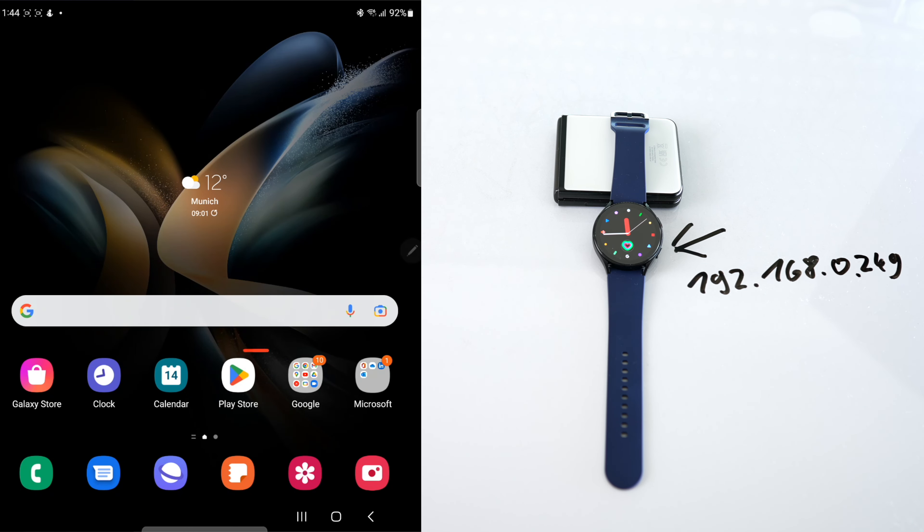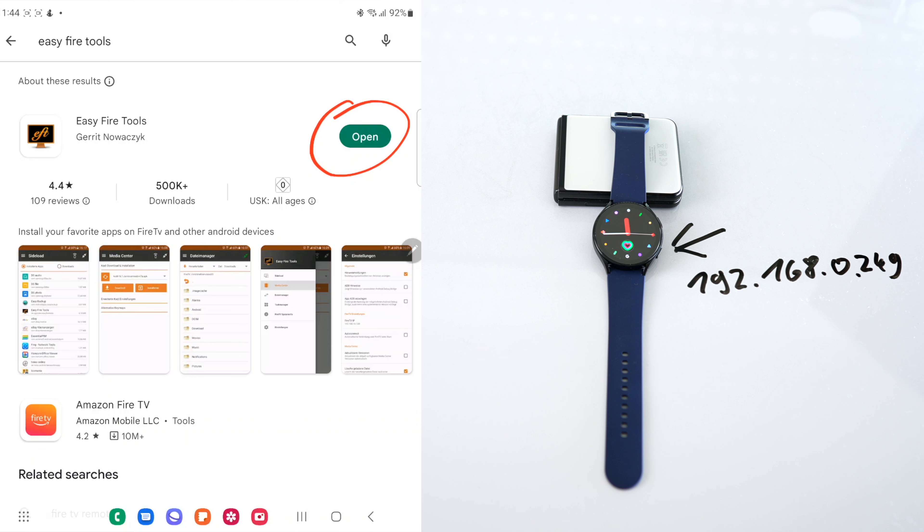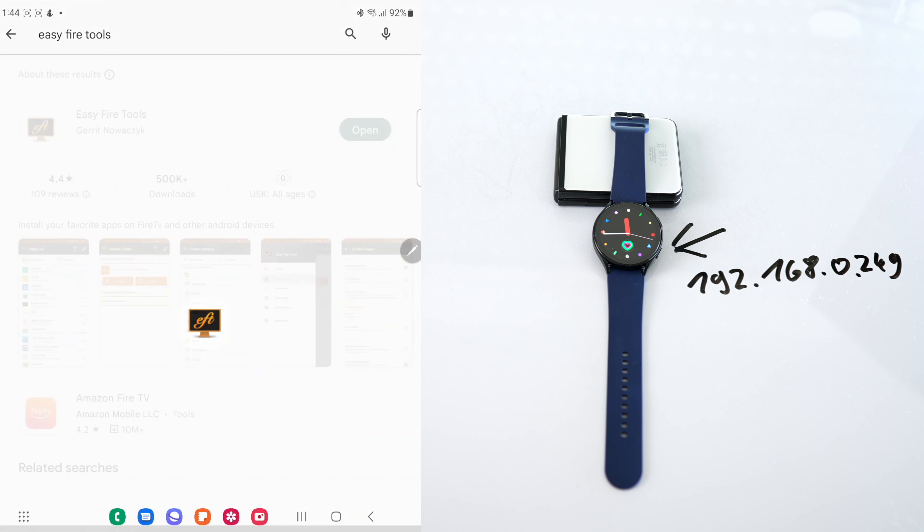On your phone, you will need to install Easy Fire Tools. You can do this via the Google Play Store. If you haven't done this yet, it is really easy — just go search for it and install.